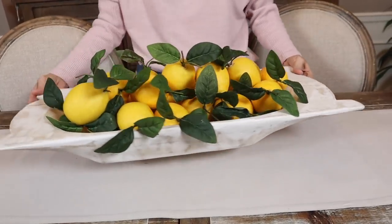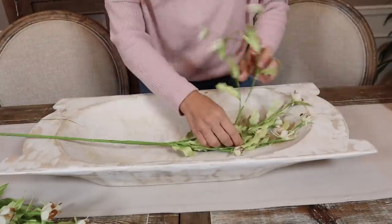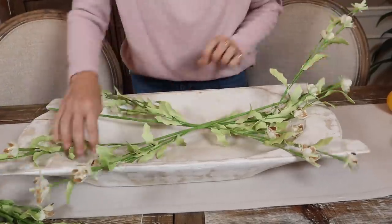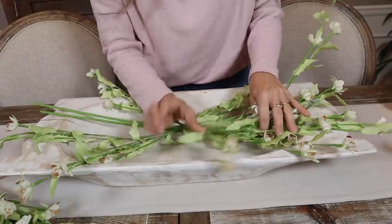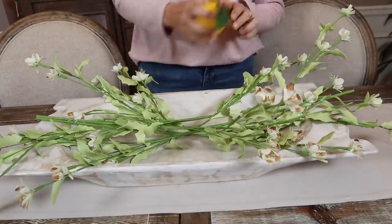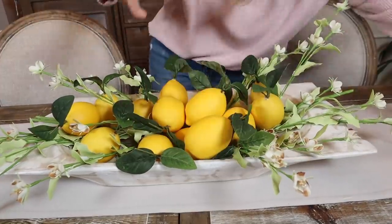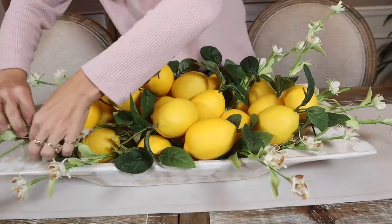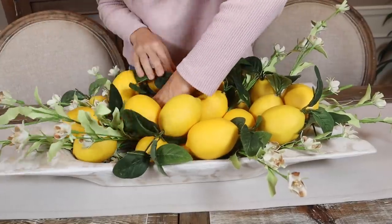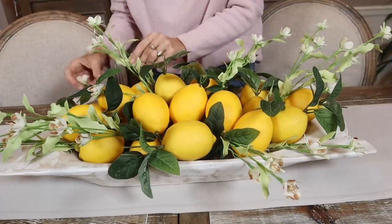All the lemons are in the bowl — so cute, so springy! But let's take it up a notch. I have these pretty spring flowers, and we're going to elevate our lemons by putting them underneath, coming off the sides. When we get the lemons in we'll adjust a little more, but this will give it a springier feel. I'll go in and lift some of the ones underneath to make sure they're shown throughout.